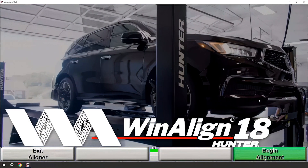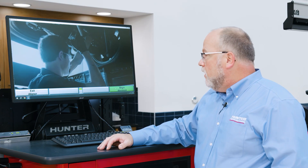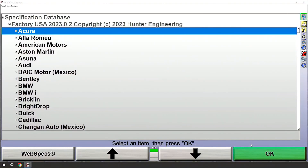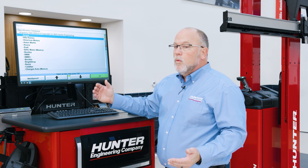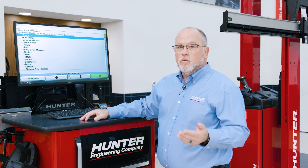At this point you'll see some very familiar screens. Here we'll begin alignment just like we would with any of Hunter's WinAlign software. I'll begin the alignment, and if I were going to do just a standard wheel alignment with no ADAS procedure I could continue by picking a vehicle. However, for today's procedure we're going to do ADAS procedures. To initiate an ADAS procedure, we'll need a VIN.